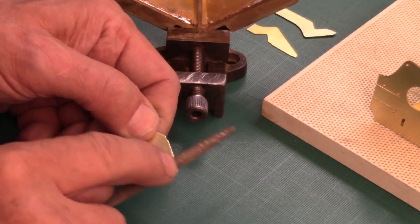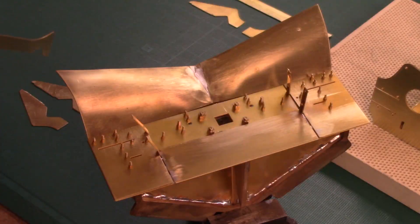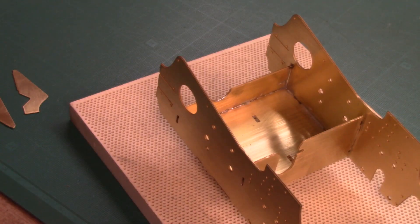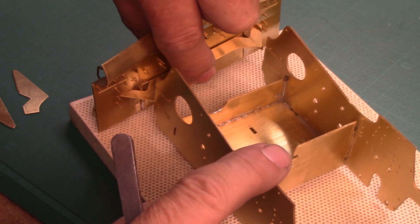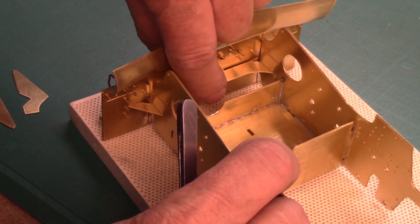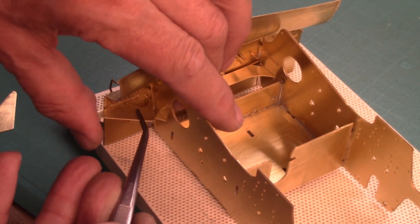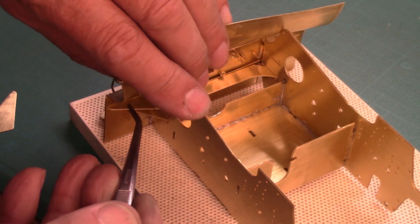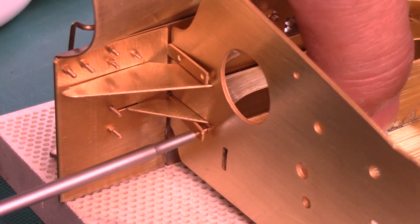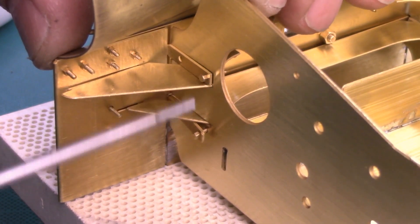Now it's time to position and solder the connection plates of the cowcatcher.